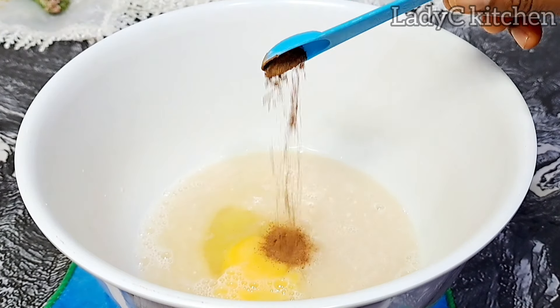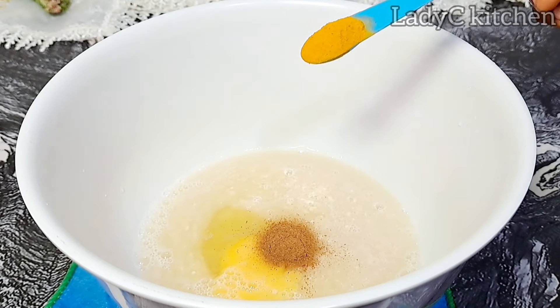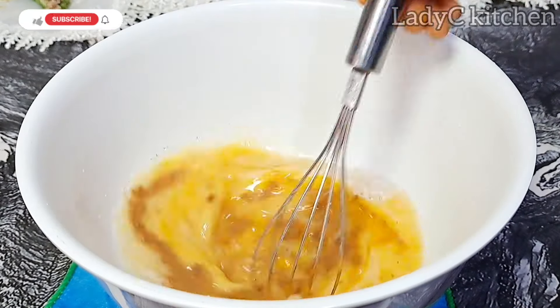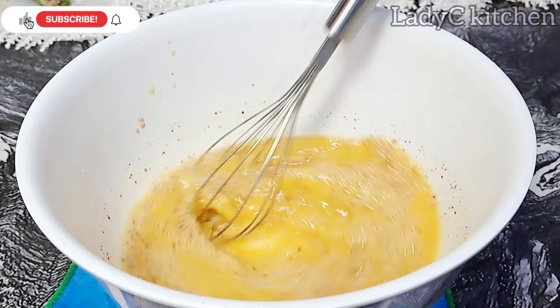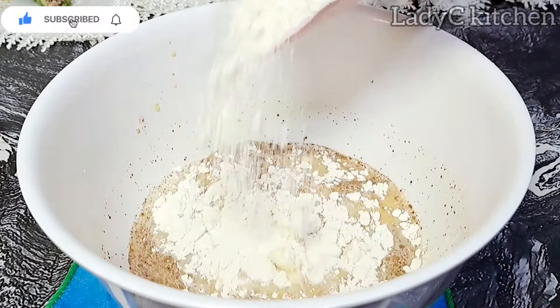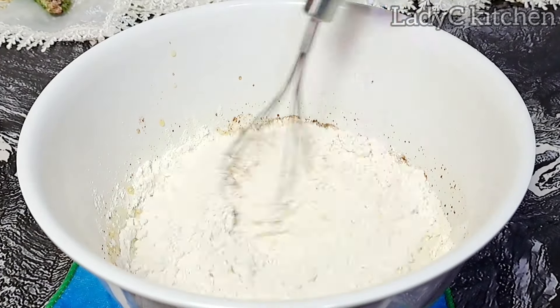This is nutmeg powder. If you really want to get the taste of nutmeg powder, try to blend them yourself — buy the seed and blend it yourself. Next is turmeric. Please don't skip turmeric, don't add artificial color — add turmeric. Mix to combine very well.